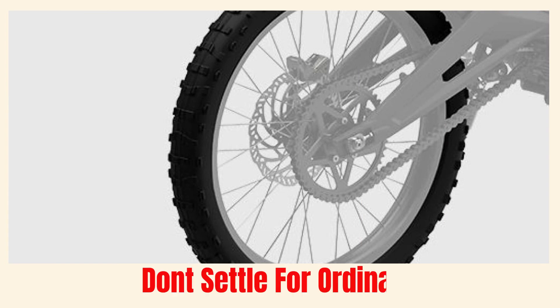In summary, the Segway Dirt E-Bike X160 is the ultimate choice for any off-road adventure. With its compact design, impressive torque, rapid acceleration, and durable construction, it redefines what's possible. Don't settle for anything ordinary — your sense of adventure will be your friend for life, so go get your Segway Dirt E-Bike now. Product link is in the description below. Thank you for watching.